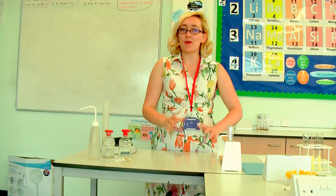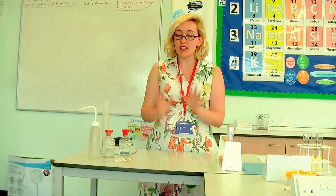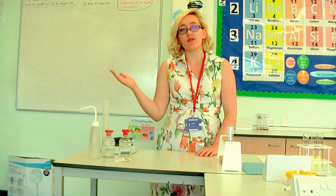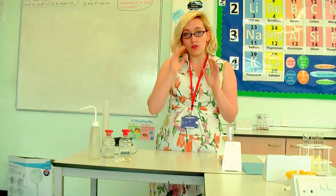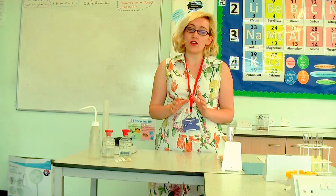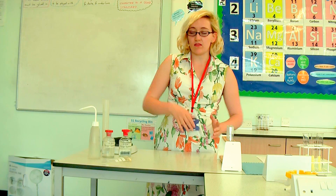Hello everyone, and today we're going to be doing the AQA biology required practical on osmosis. We are going to be looking at how potato cells take in or lose water when we add them into different concentrations of sugar solutions. You should already know that in osmosis, if a solution has got more water in it than the potato, the water will move from the surrounding solution into the potato.